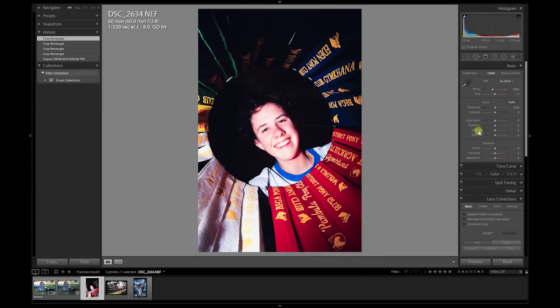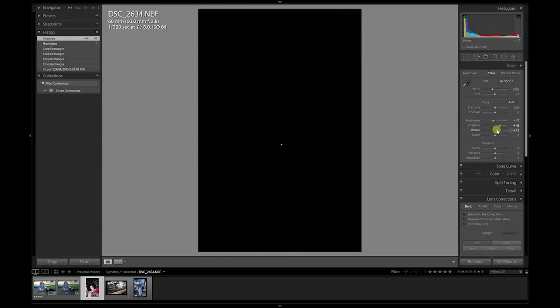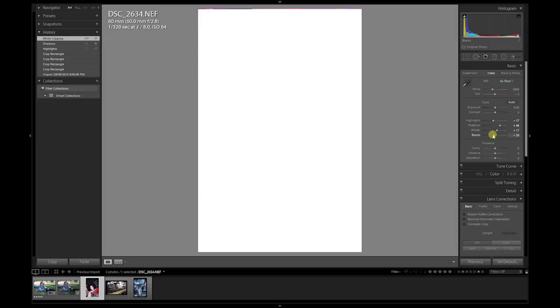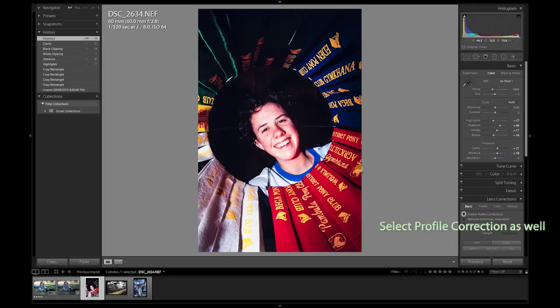With this shot there's not much editing required — a bit of highlight recovery, a bit of shadow recovery, get the whites and edit the blacks, add a bit of blacks, and a bit of vibrance. Doesn't need much in this shot. Now you've got the finished result — before and after.